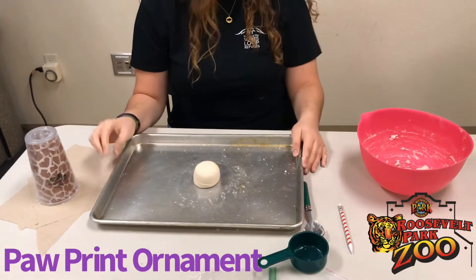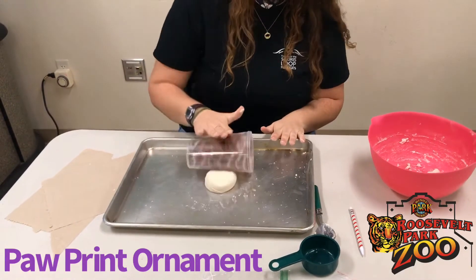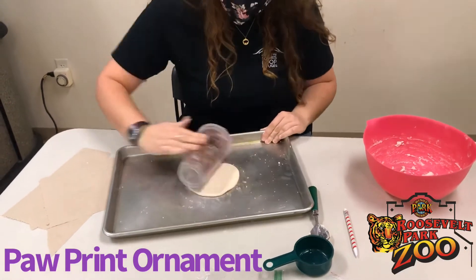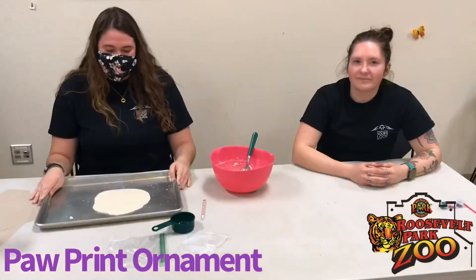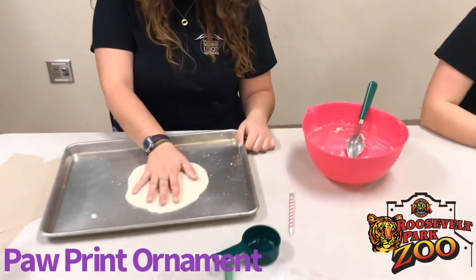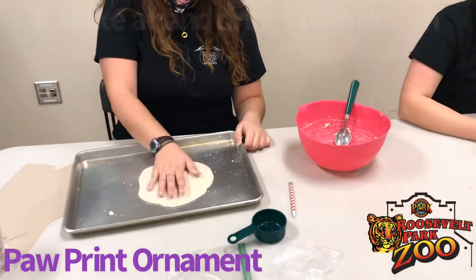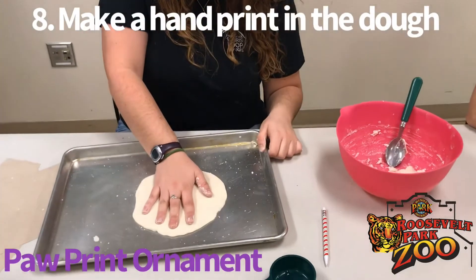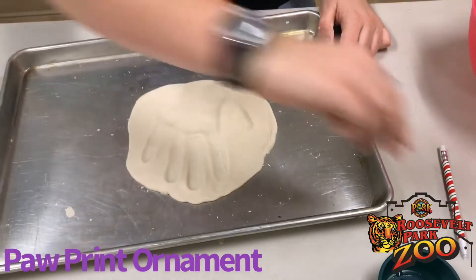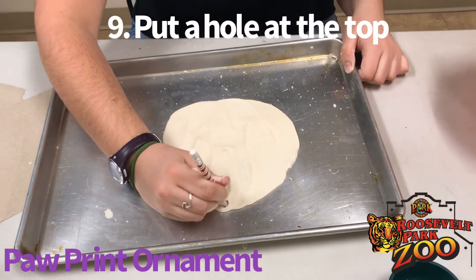Now she's going to take her cup again and roll the dough flat. We want it to be really even so that it bakes evenly. McKenna's going to check to see if her hand fits on the dough — and it looks like it will. She's going to make a handprint, but you can do whatever you'd like for your ornament. Now she's going to put a little circle at the top with her pencil so that we can loop string through it and hang it on our tree after it's baked.